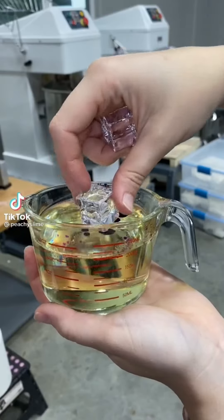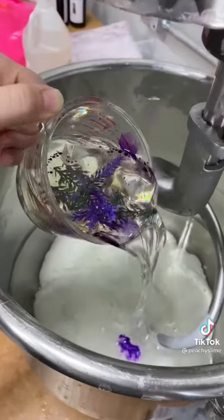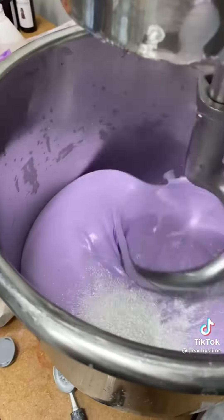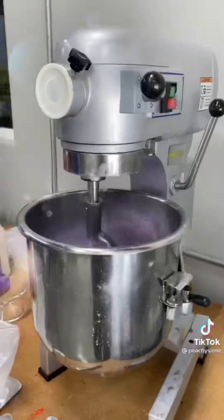Today we're making a lavender latte. First, we add our ice cubes to simple syrup and steep our lavender leaves. Once that's steeped, we're going to add it to our heavy cream and mix. I had to have everyone in the shop help me make this because I've never personally had a lavender latte, but it smells so good with hints of lavender, vanilla, and coffee.